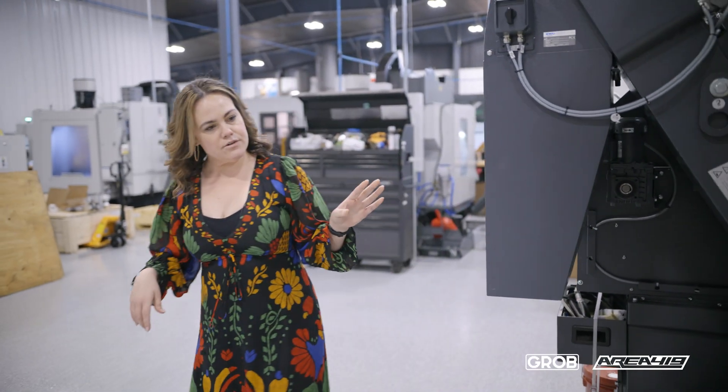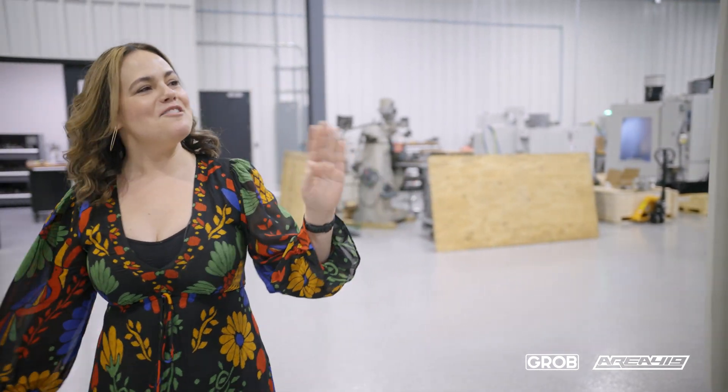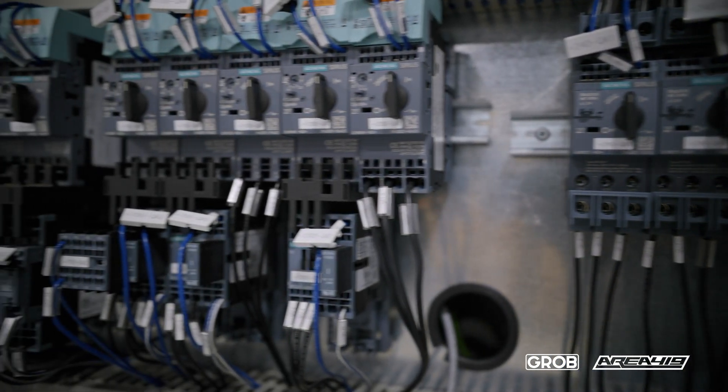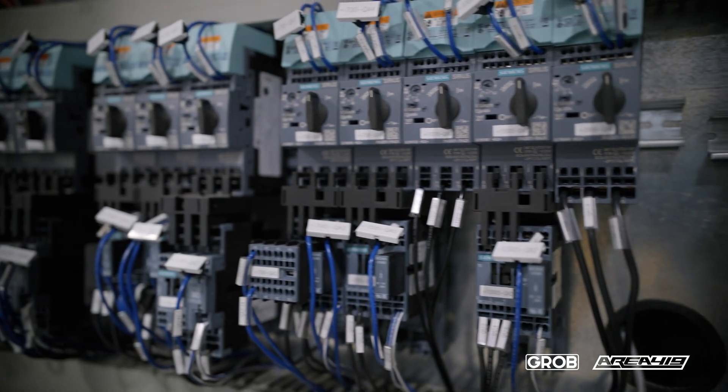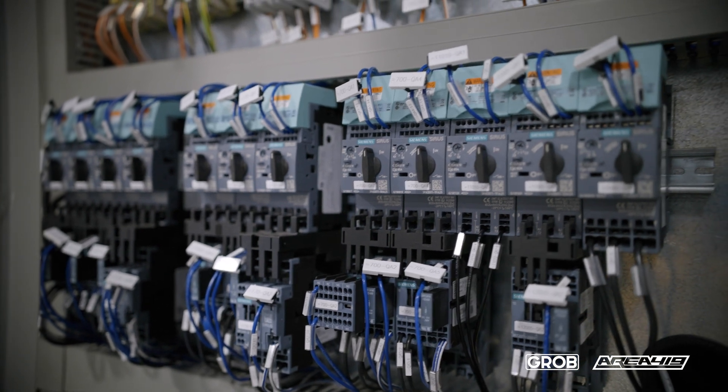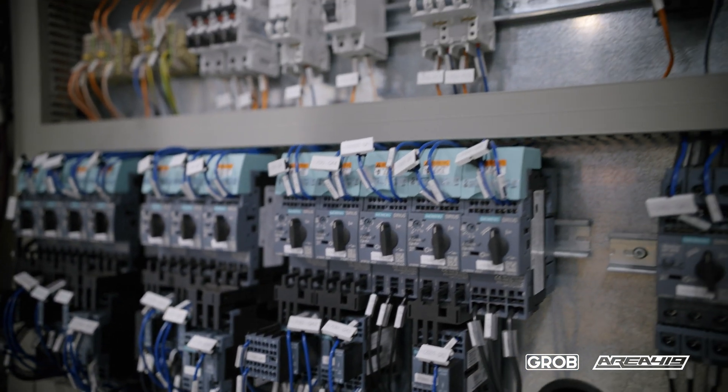As we walk around, this is one of my favorites right here — this showcases the German engineering. Besides the kinematics of our machine, right here you can see that everything's very organized, it's labeled perfectly, and it's going to be great for your maintenance for anything in the future.